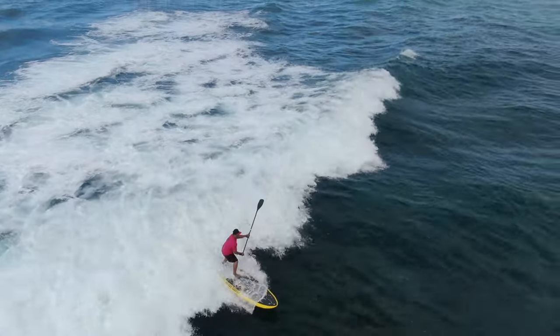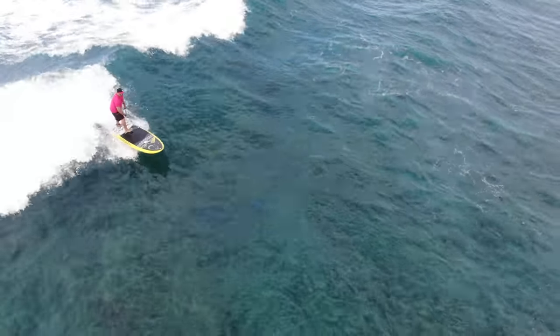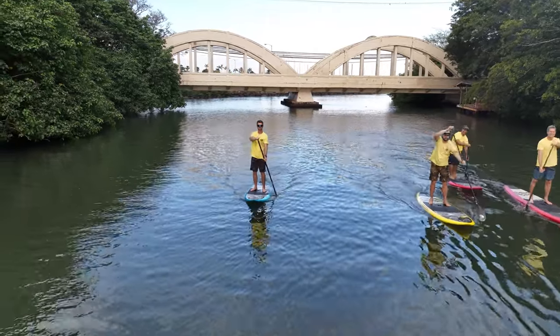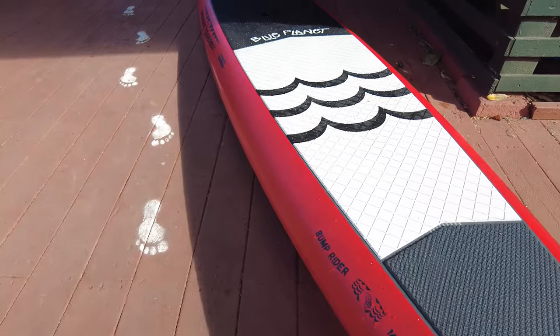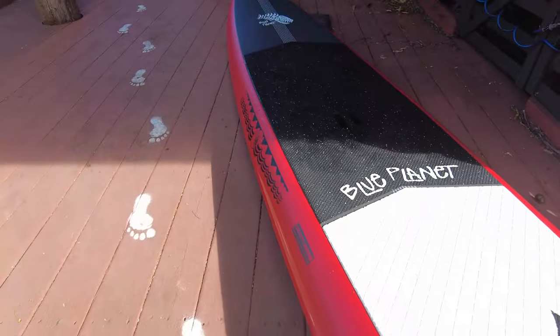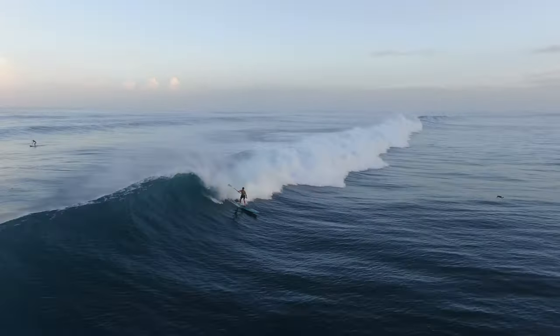These boards are excellent for surfing, but we also have some models that are better for all-around surfing and cruising. And then of course we have the 14-foot bump rider, which is an excellent board for downwind racing and cruising — going fast especially in downwind conditions with the waves.